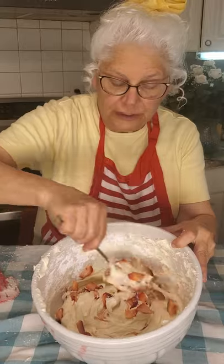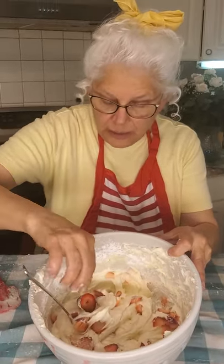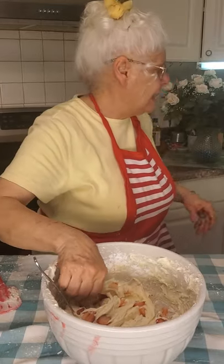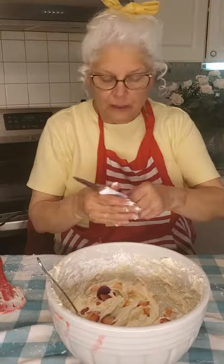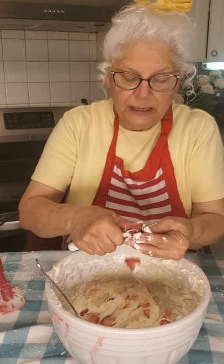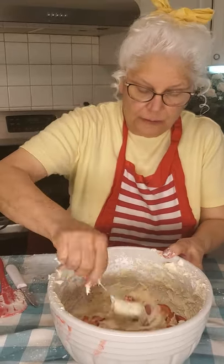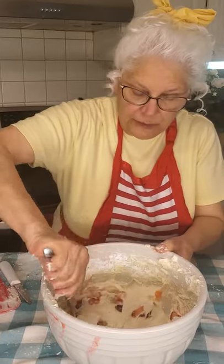This will be the filling for our three-layer cake. This looks so pretty — we got a big one here, we're going to have to cut that in half. You'll see how thin I'm slicing — real thin. And there's your filling.